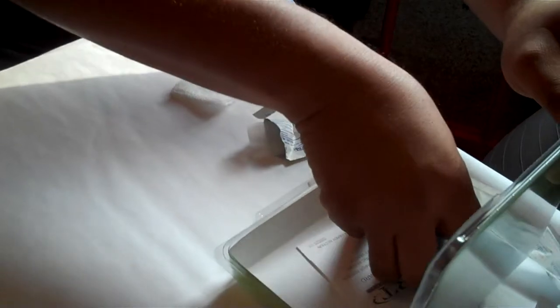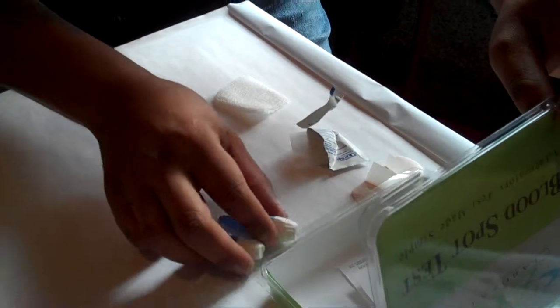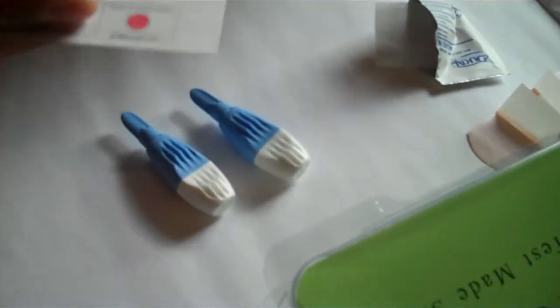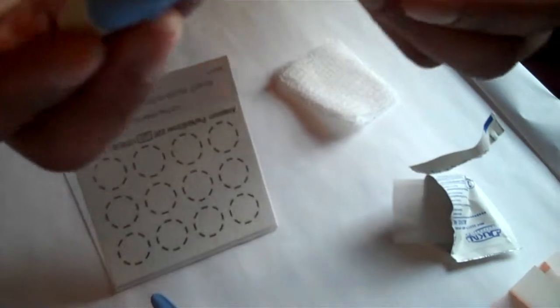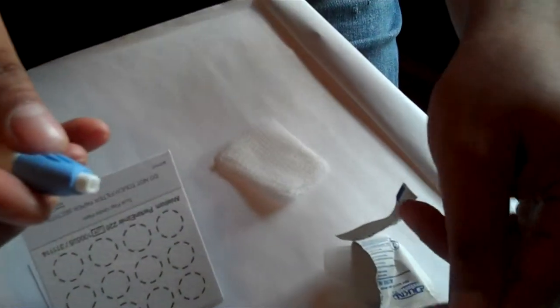There's your gauze — go ahead and open that up as well. Then you have two little lancets — that's what's actually going to poke your finger. Take your blood card and you don't want to touch the card itself, so try to avoid touching it. The lancet — you just twist off the top of the lancet.